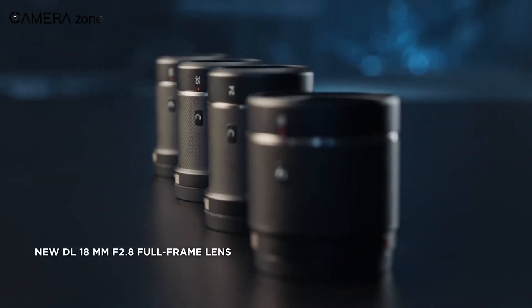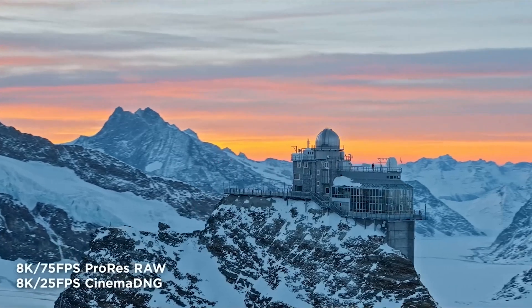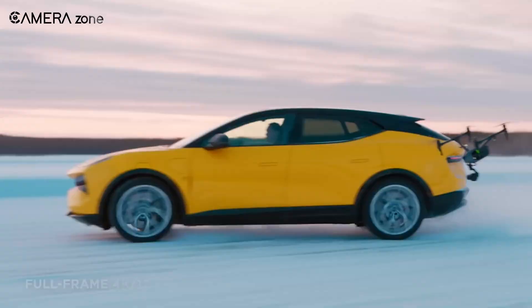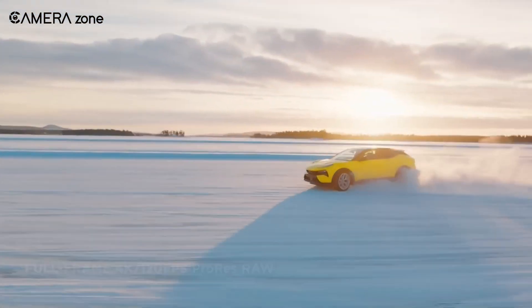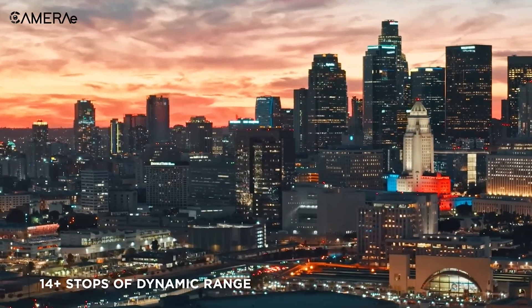Moreover, it's designed to be used with DJI's lightweight DL mount lenses and can record internal footage of up to 8K at 25fps in CinemaDNG and up to 8K at 75fps using Apple's ProRes RAW format. In slow and quick mode, you'll be able to capture uncropped footage of up to 4K at 120fps in ProRes RAW. Overall, the Inspire 3 comes with recording features that can completely change the way you capture breathtaking footage from the sky.